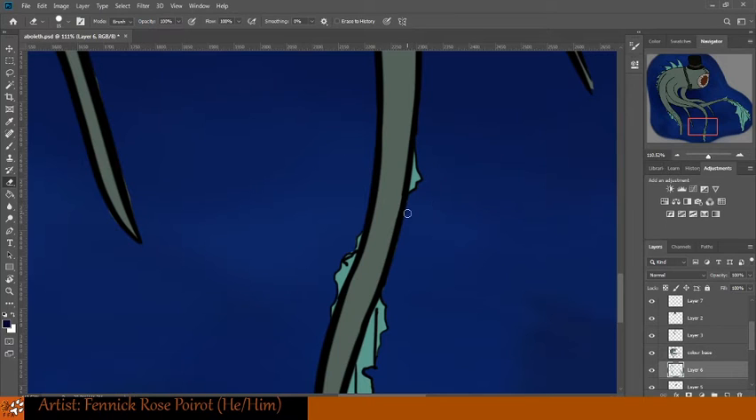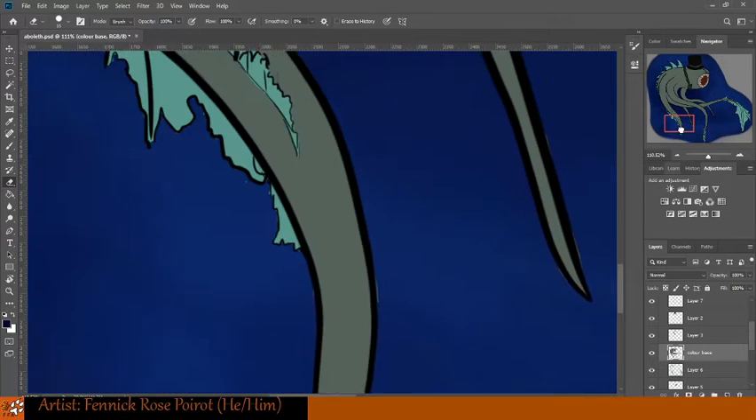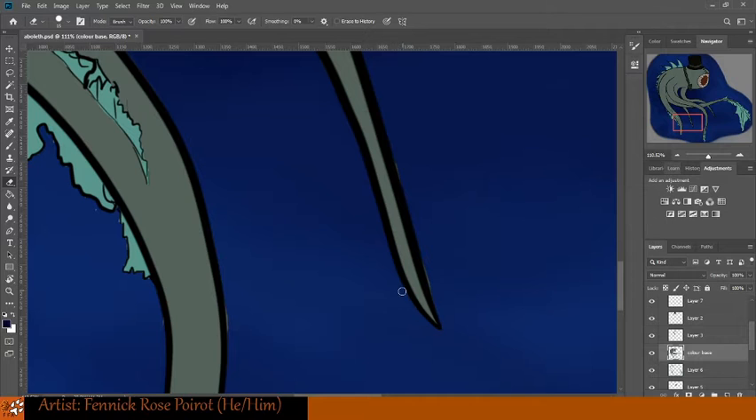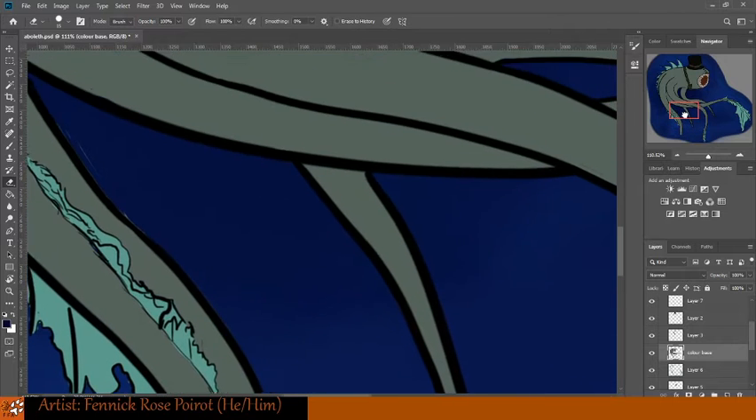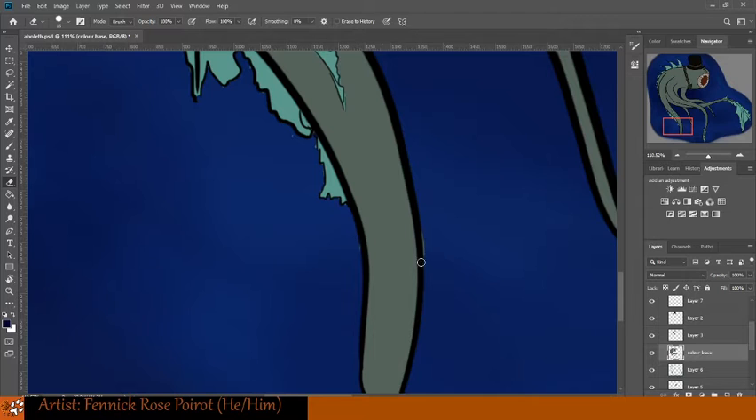Yeah, that was all fin color there. And then this one here is tentacle color. Okay, there's that — hop on over here to the next fin, or tentacle I suppose. Does it really matter? He's a squid monster. Hop over to the nub. Such a good word — nub. Caffeine talking.